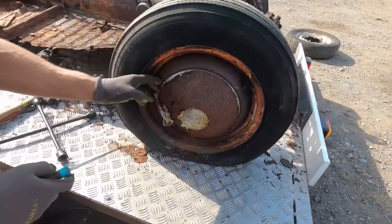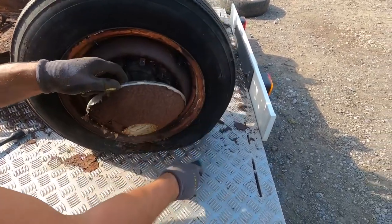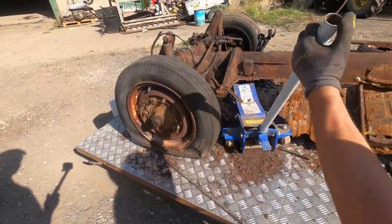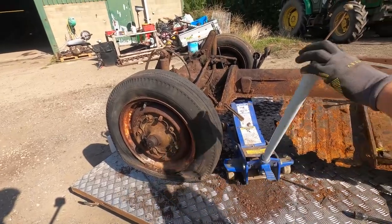So I've got the hub cap on this side I need to take off. I want to loosen the wheel nuts. There we go. Well, there's not much left of that. That should be good.